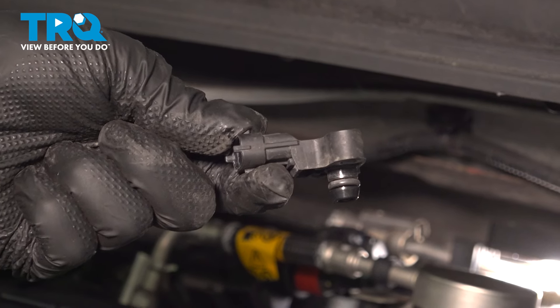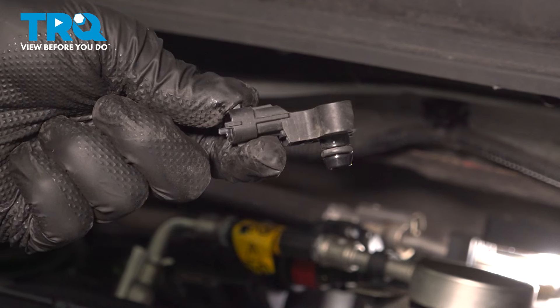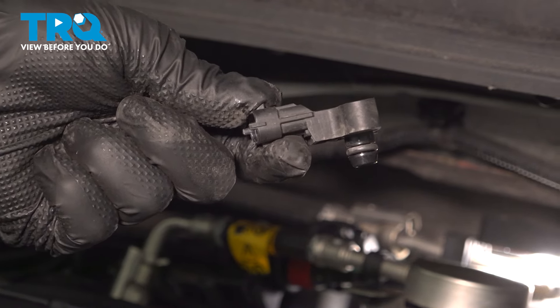In this video, we're going to show you how to replace the MAP sensor on your Chevy Sonic. This will be located on the back of the motor on the intake manifold. Let's get started.